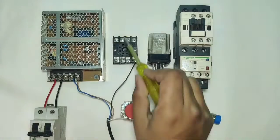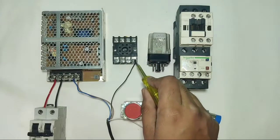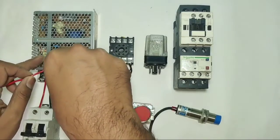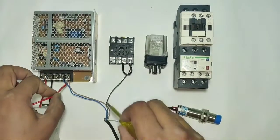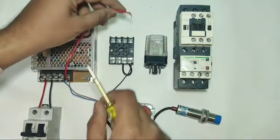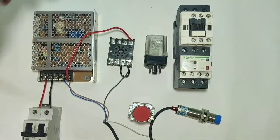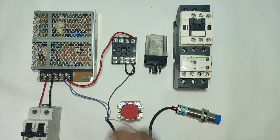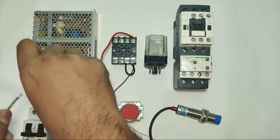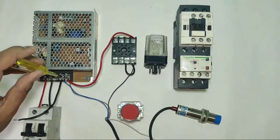When the sensor operates, positive connects to this glass relay and it operates. For holding supply, we need to connect one connector. We connect one connector at pin 1 from the coil pin 2 — for the holding supply, we connect positive from the SMPS and connect this positive directly to pin 3 of the glass relay, which is the NO point.